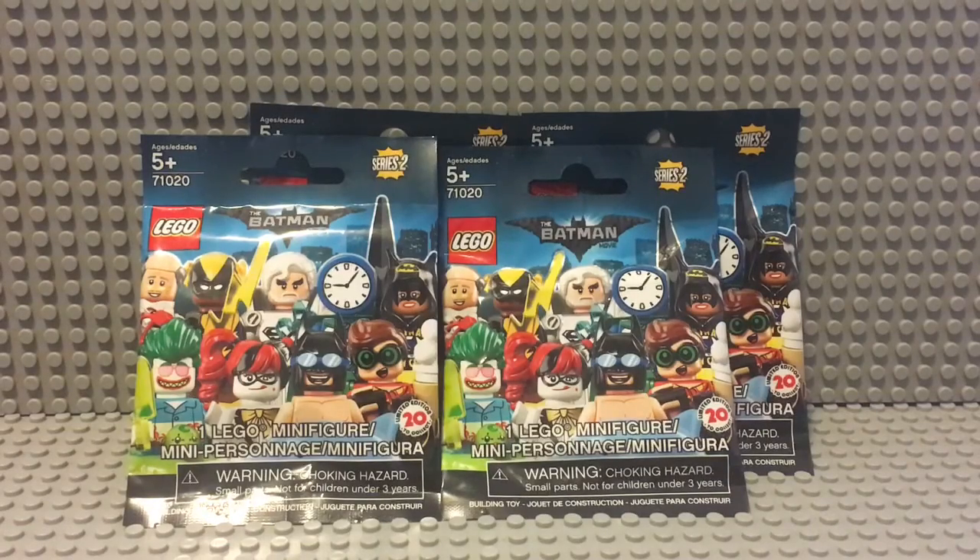Hello guys, this is AdamProductions47 here and today I am going to review this haul of Lego Batman Series 2 minifigures. Unfortunately these are really hard to find, but I was lucky enough to find these at Barnes & Noble. I felt through them and I think these are ones I haven't gotten yet, so let's get started.